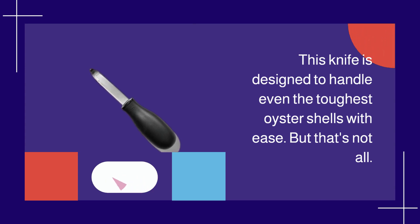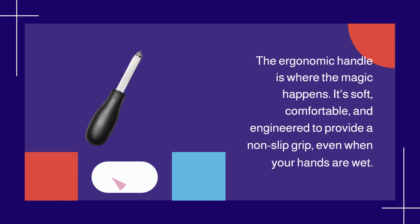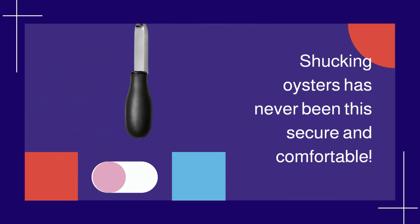But that's not all. The ergonomic handle is where the magic happens. It's soft, comfortable, and engineered to provide a non-slip grip, even when your hands are wet. Shucking oysters has never been this secure and comfortable.